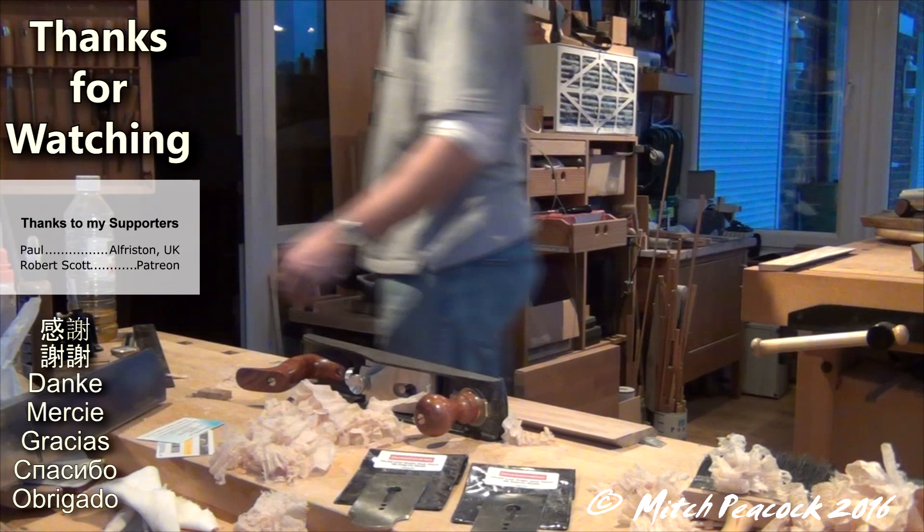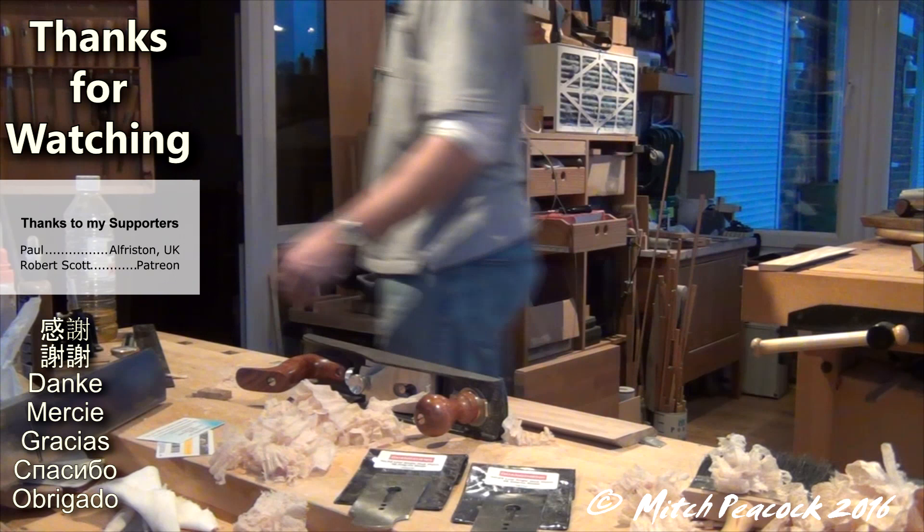Cheerio! If you like my videos, please share them with friends and on social media, and check out my supporters page. I'll see you next time.